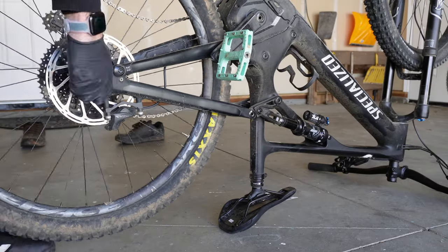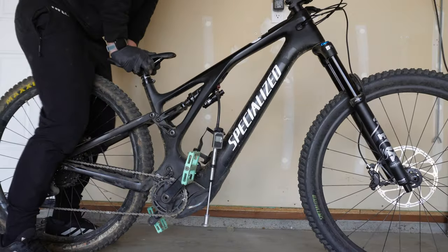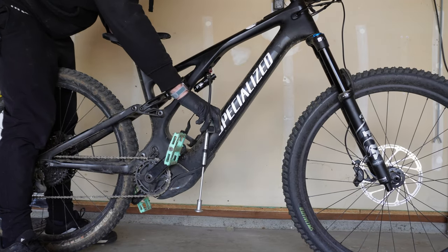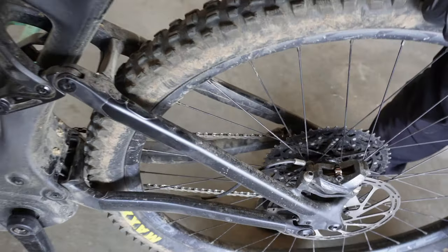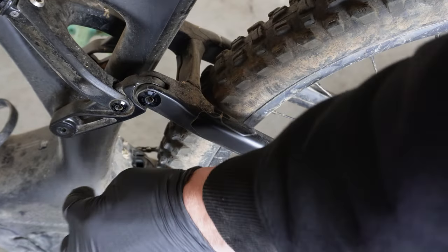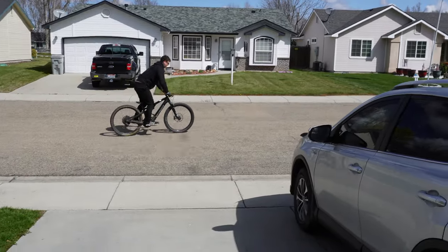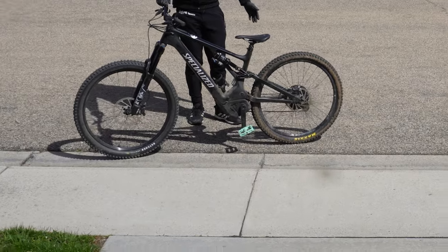I put the 29-inch wheel back in and did a whole bunch of different tests to make sure I wasn't going to destroy the frame. I removed the air from the rear suspension and depressed the shock. To my delight, there's actually more clearance in the rear triangle when the suspension is compressed. Flexing the tire side to side — no frame contact. It looks like this bike is good to go. I took it for a spin around the block, and boy, don't full 29-inch bikes just look better than mullet bikes?